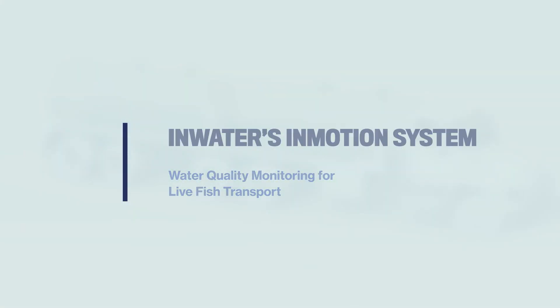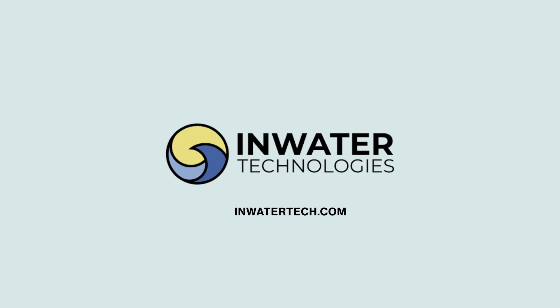InWater's InMotion system: keeping fish healthy during transport. Contact us for a custom solution.